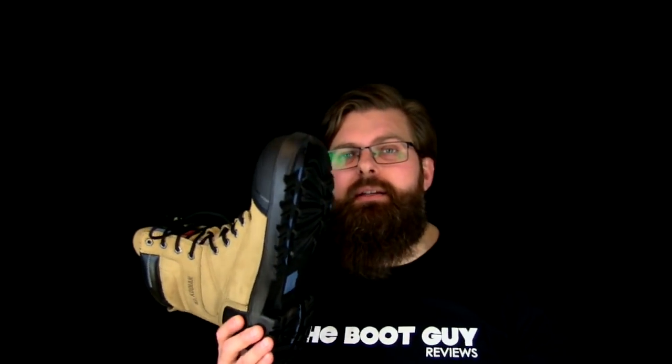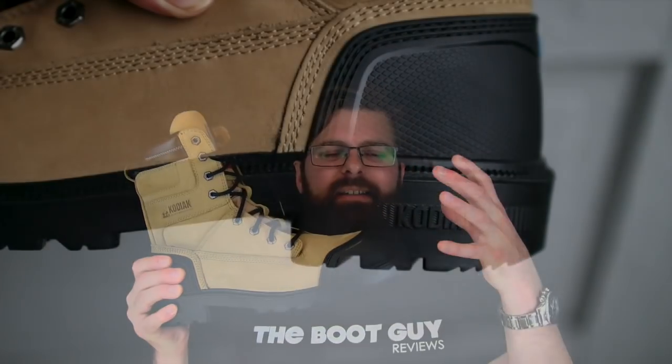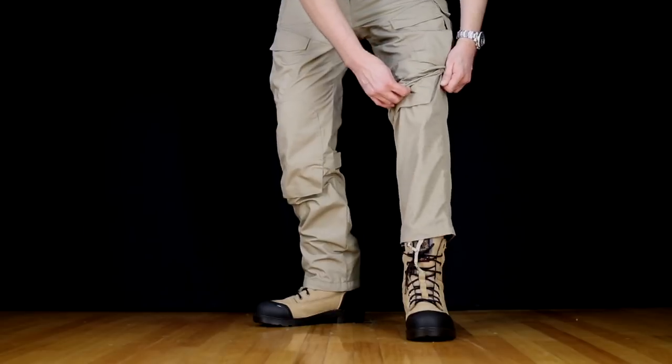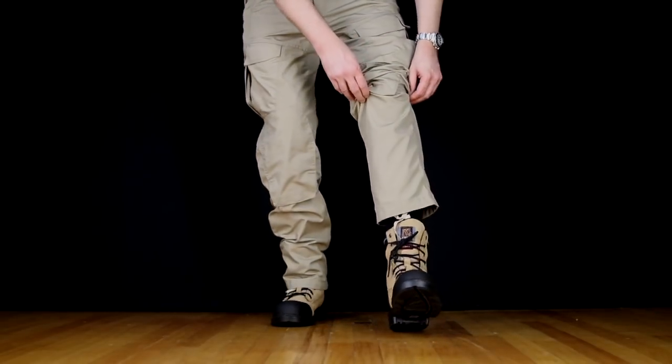You can feel the bounce in the sole with every single step you take. They didn't just stop with the sole — they also used the same material on the heel and the toe, and they actually stitched down the toe so that you get some strength behind the rubberized toe. This is a safety toe — not steel, not composite — this is an aluminum safety toe, so that makes it an EH boot, making it a very safe boot.